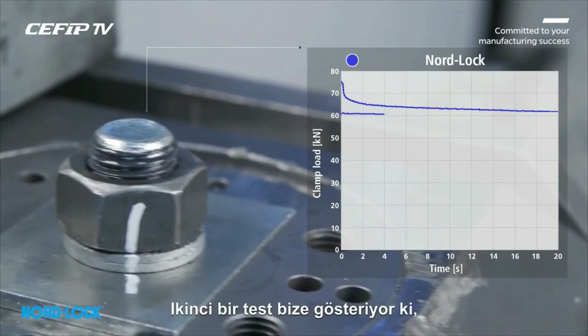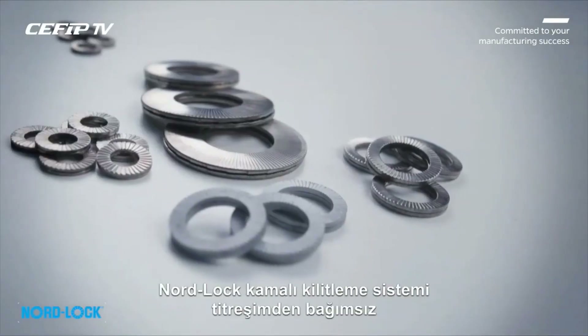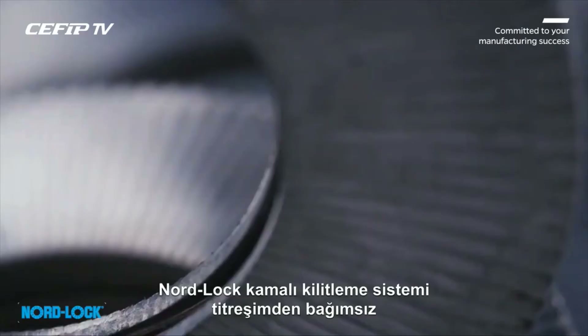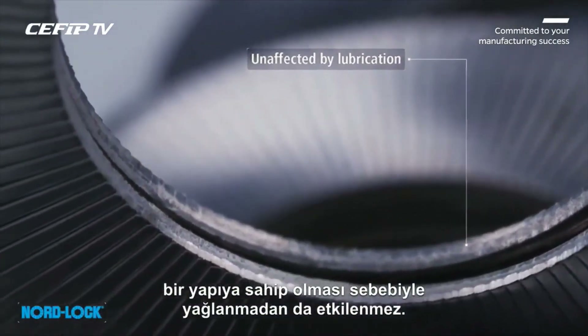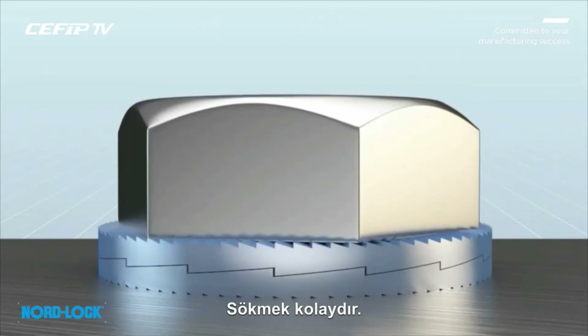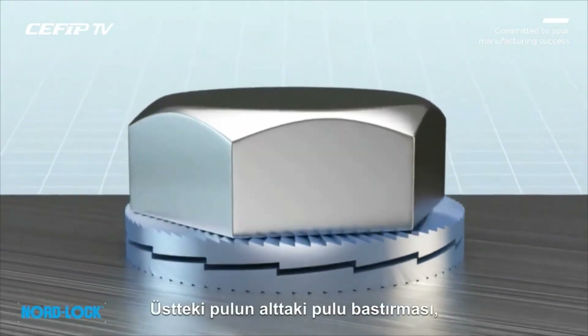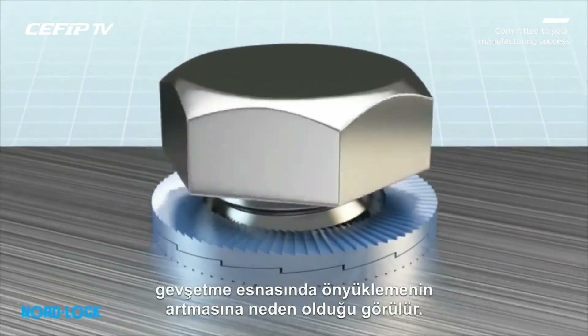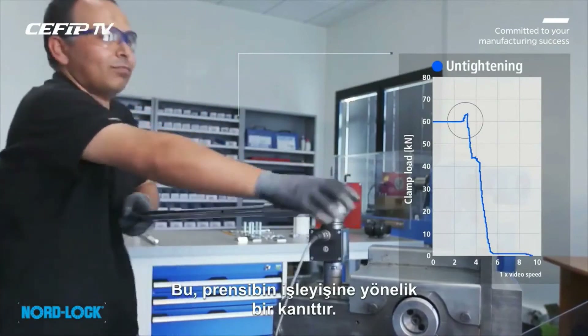A second test continues to show that no unintentional rotation occurs. No re-tightening will be required. Since the NordLock wedge locking system is not dependent on friction, it is also unaffected by lubrication. Disassembly is simple. We see the top washer override the bottom washer, causing an increase in load during untightening. This is proof of the principle.